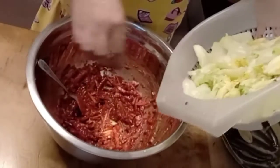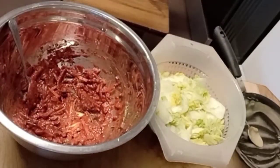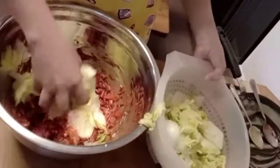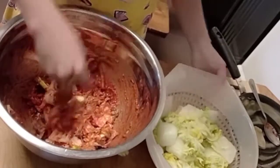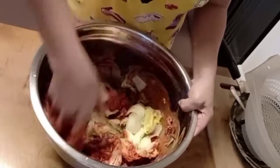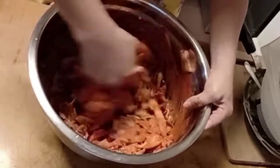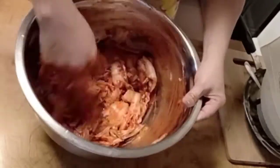Here's our cabbage — we'll add it now. Use your hands, but make sure they're not wet. Add the cabbage little by little so you can really mix it in. Make sure every part is coated with the sauce. It's so easy! Let's do a taste test. Mmm — it's crunchy, not too spicy, and there's just a hint of sweetness. Wow, it looks delicious!